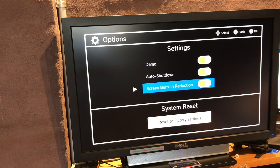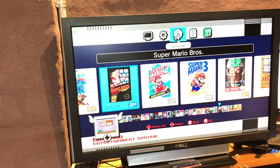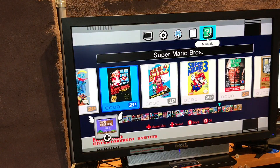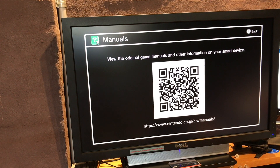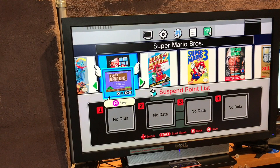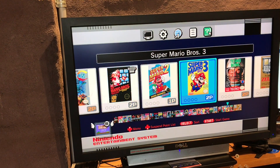What's shutdown? Screen burning reduction - okay cool. Language, obvious. Legal. Oh that's good - online manual, you can just scan that and off you go, very cool. So that seems like a ton of games and that's how you access your save states. All right, let's power this off.